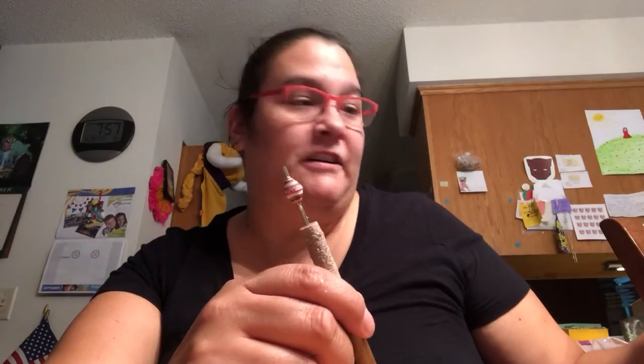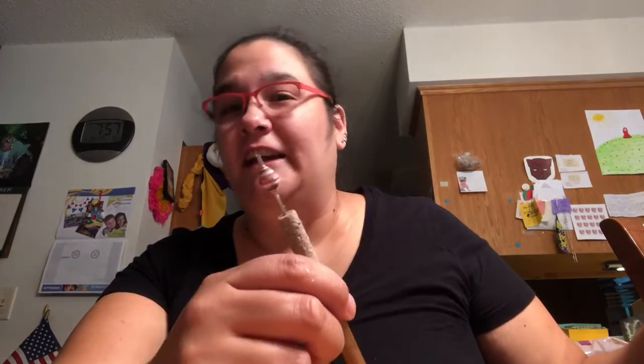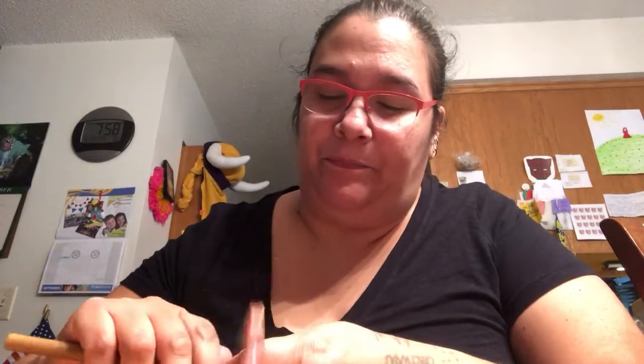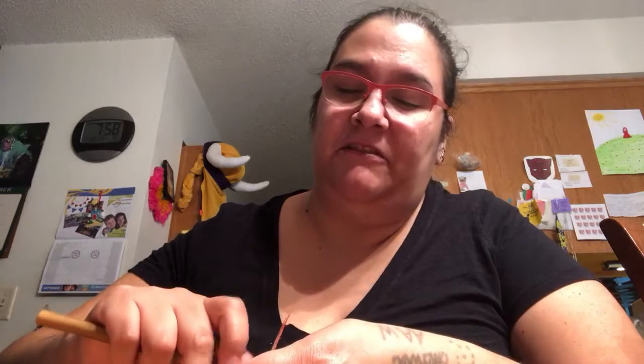I'll be looking for paper craft type things. I always look for outdoorsy things for my dad — like something with a deer print, a black bear print, woodsy stuff like that. I also look for Star Trek things for myself — not Star Wars, Star Trek. And of course I'll look for clothes, but I generally like to skip over clothes because I'm a big girl and it's hard to find big girl clothes. I'll probably try to look for paints too.